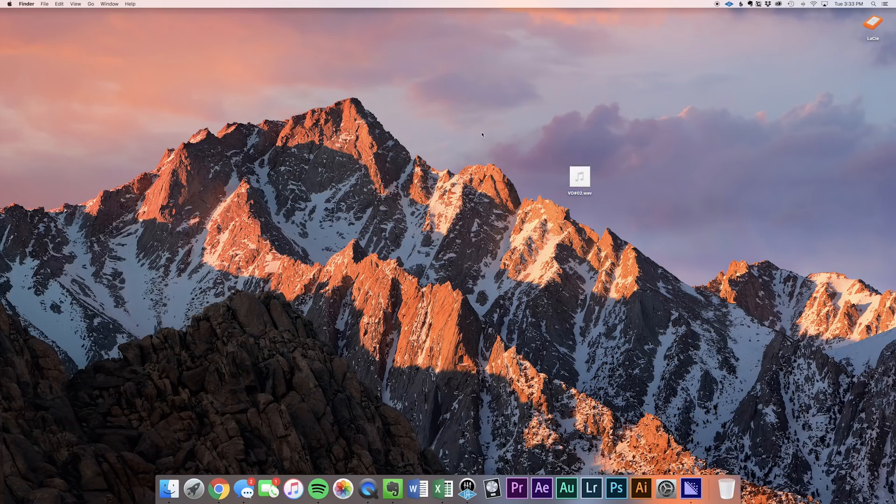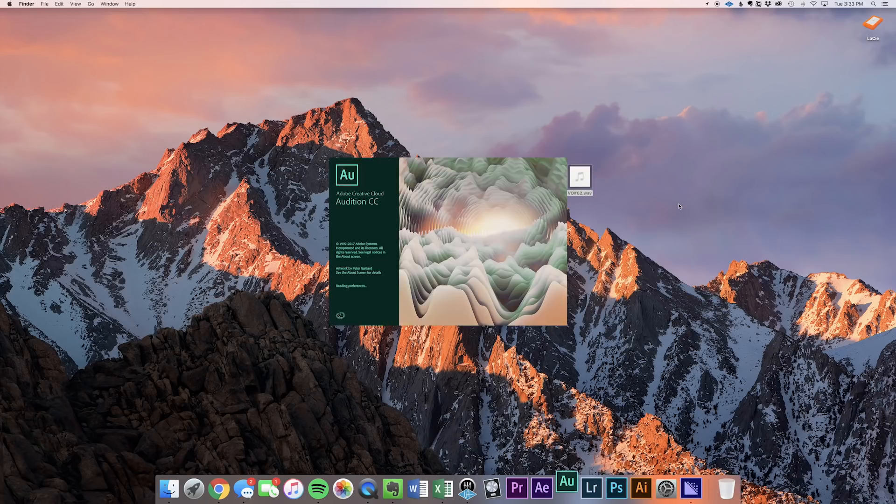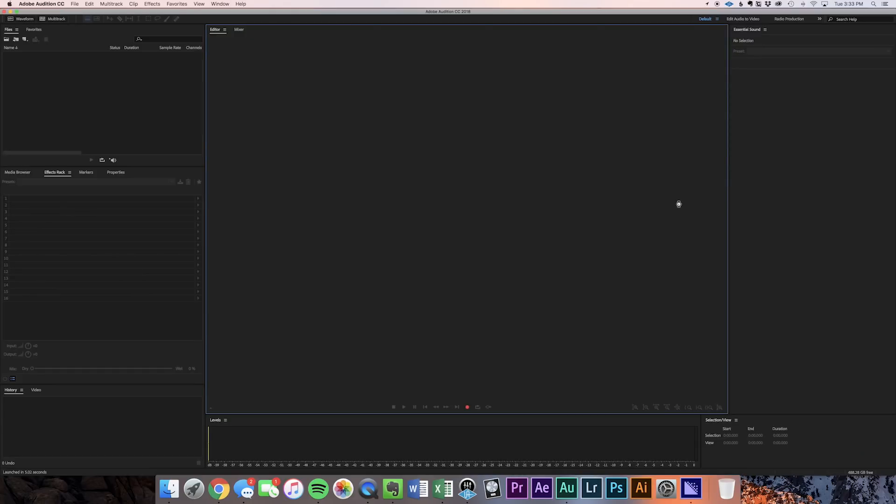We also talked about the Blue Bluebird microphone in Tuesday's video — this incredible microphone. The same audio we discussed then is going to be used in this voiceover production. The link for that is also in the description. So after you've got your voiceover recorded, we're going to bring it into Adobe Audition and use Audition's stock plugins to get it mixed and ready to put onto your video.